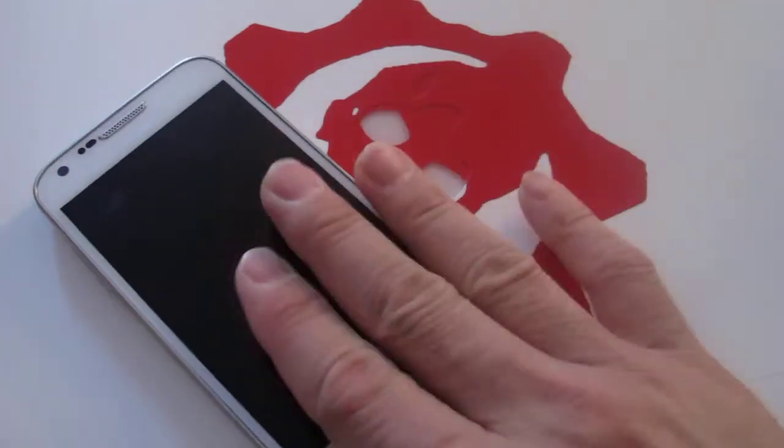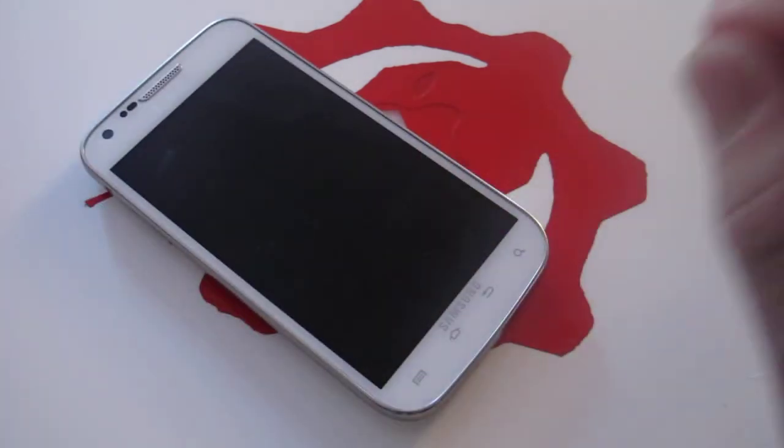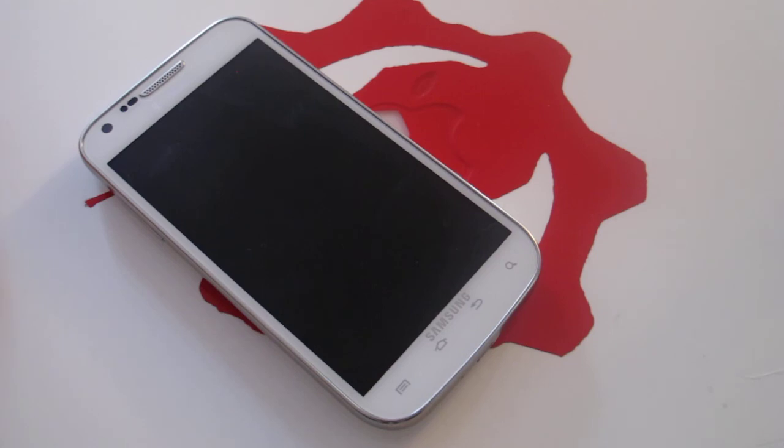The Samsung Galaxy S2 is a great phone, very versatile, and I personally like it. Alright, thanks guys for watching — take care.